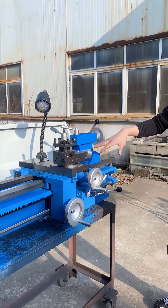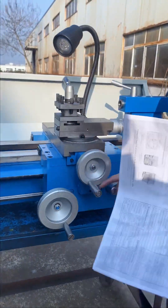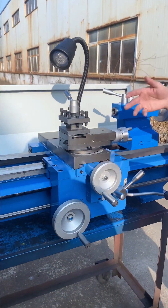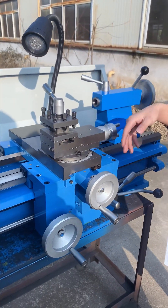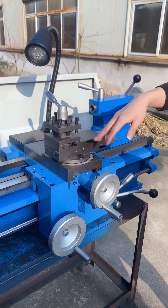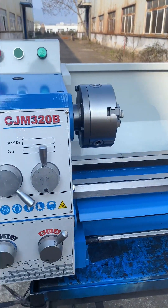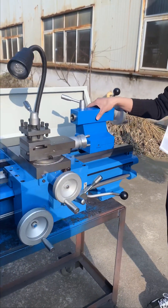Here you can see there are several handle wheels and handles. This lathe has two axes for auto-feeding: one is for the Z-axis and another is for the X-axis. And here is the tailstock.